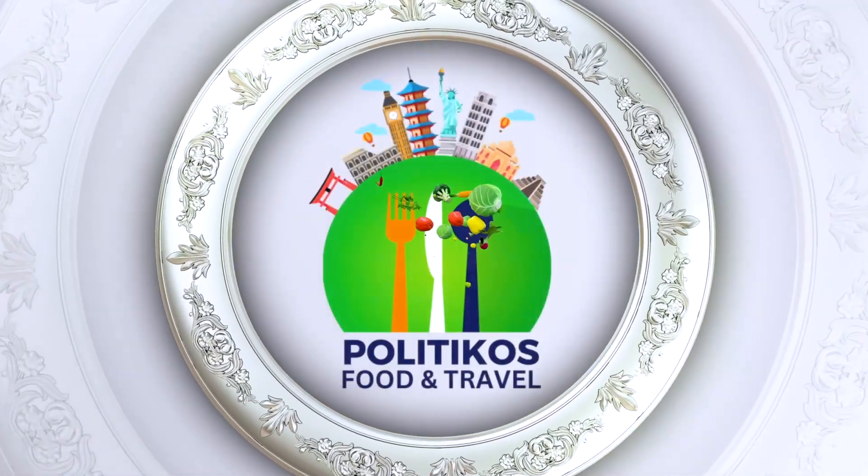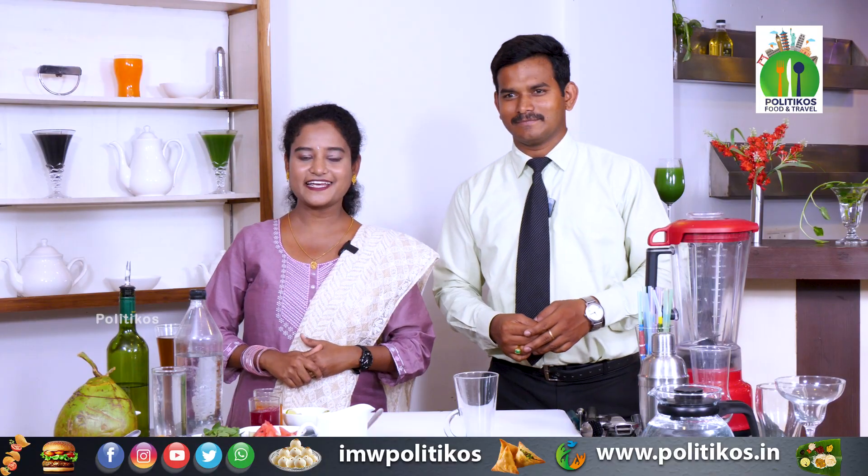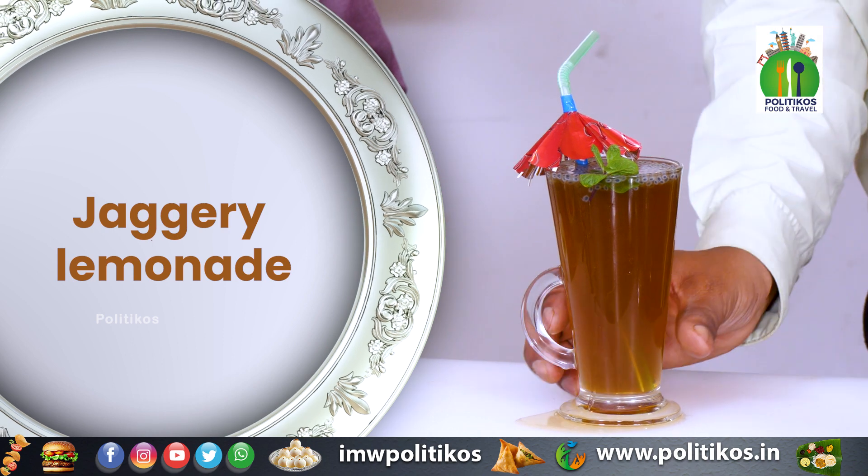Welcome to Poltico's Food and Travel Channel. Today we will be making Jaggery Lemonade. We will also learn about the ingredients in this drink.